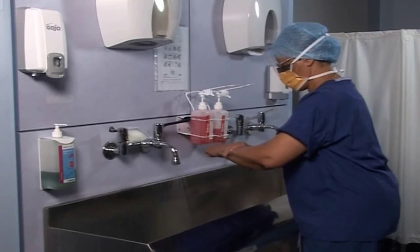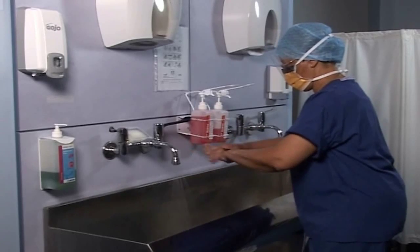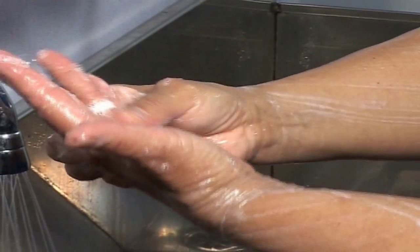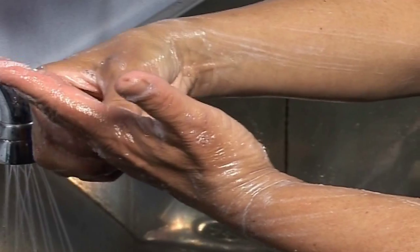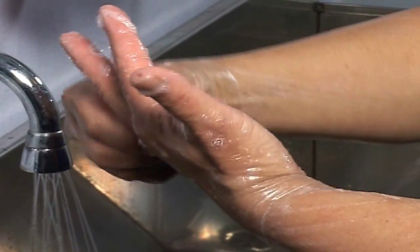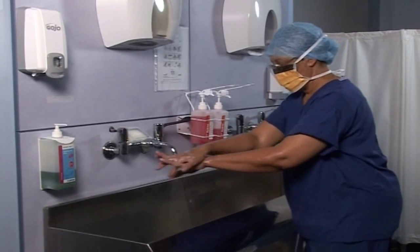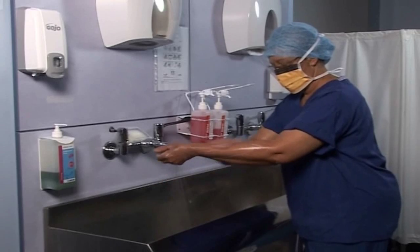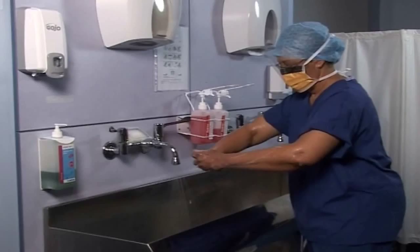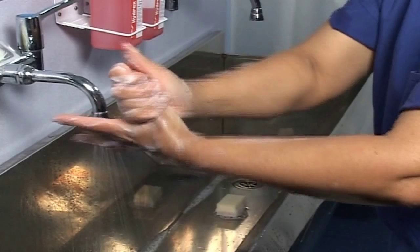Once you have the water at the correct temperature you may need to use a nail brush, but you may not depending on whether this is your first scrub of the day. You need to ensure that about five mils of antiseptic solution is put in your hand and spread across your hands and arms all the way up to the crease in your elbow. You then need to do the six steps you would normally do for hand hygiene, except where it would normally be wrists you need to extend this up to the elbow.